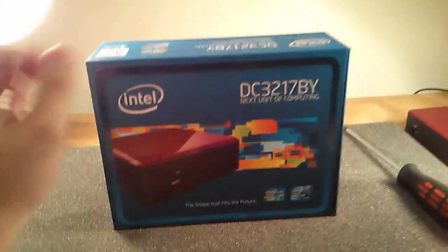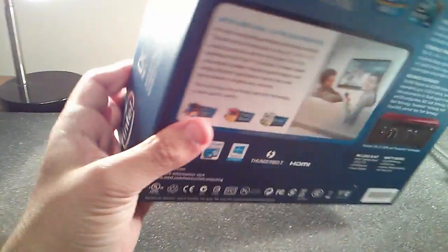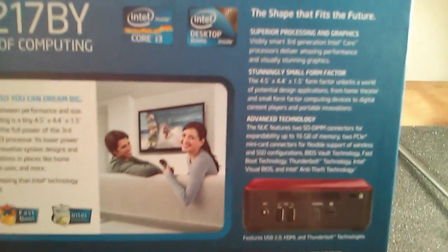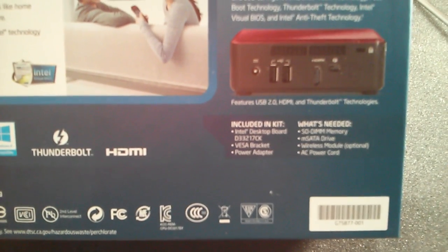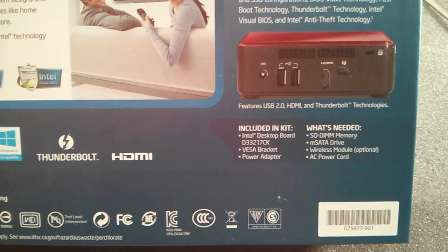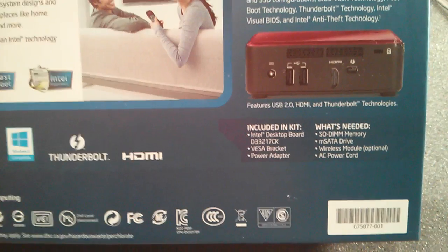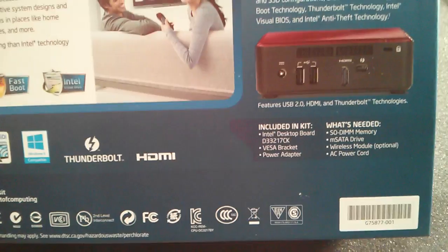On the side there are the basic unit details. On the rear we have all the details: it comes with Thunderbolt and HDMI, tells you the form factor — 4.5 inch by 4.4 inch by 1.5 inch — and tells you what comes inside the box, which is the board itself, a VESA mount, and a power adapter. All NUC units don't actually come with any memory, SATA drive — this one uses an M-SATA drive — wireless module, or AC power cord. It comes with an adapter but not the actual cord itself.